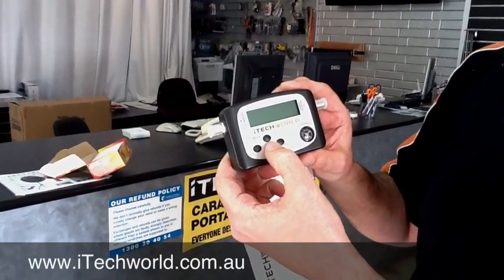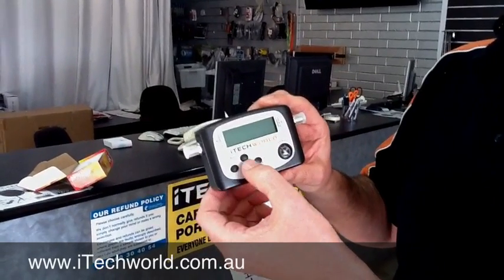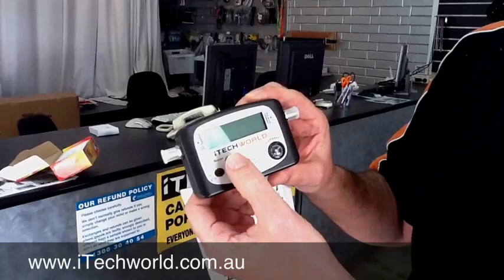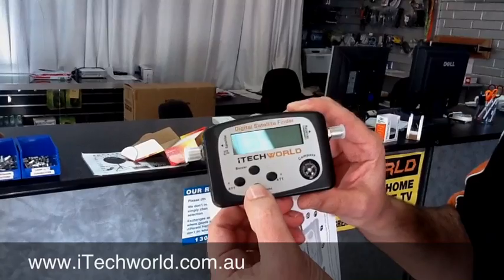The buzzer will let out a high-pitched squeal when you've actually found the satellite. And the closer you get to the satellite, or the higher the signal, the higher the pitch or the tone. You can turn that on and off simply by pressing it. And there's a light button, so if you're operating it at night, you can actually have a backlight on there. Which is great.